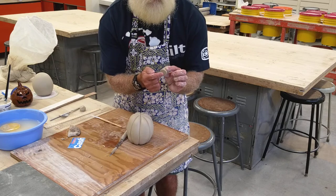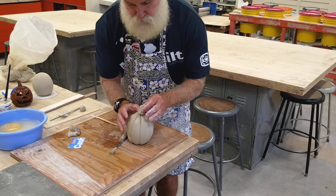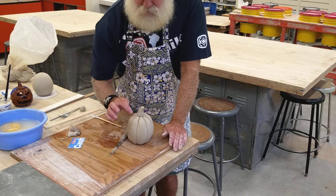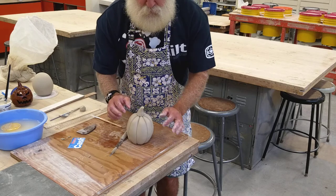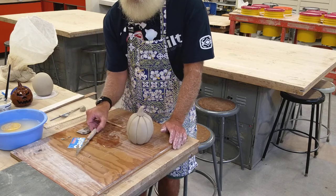To attach the stem, cross-hatch the top of your pumpkin and the bottom of the stem, paint both with lots of slip, then set the stem on top and push it together well. The slip will ooze out a little — just take the tip of your tool or your sponge and go in there to clean it up.